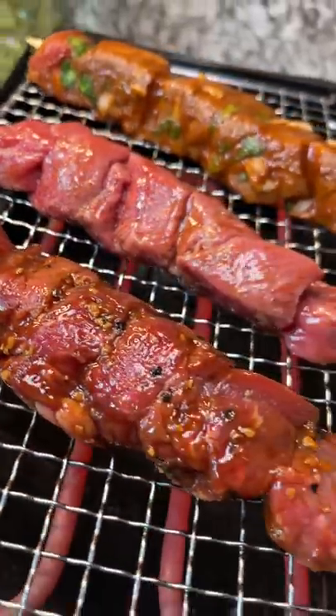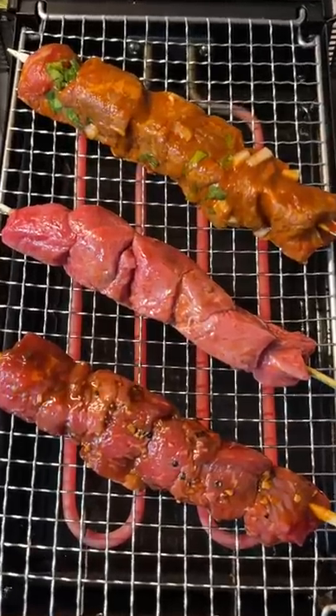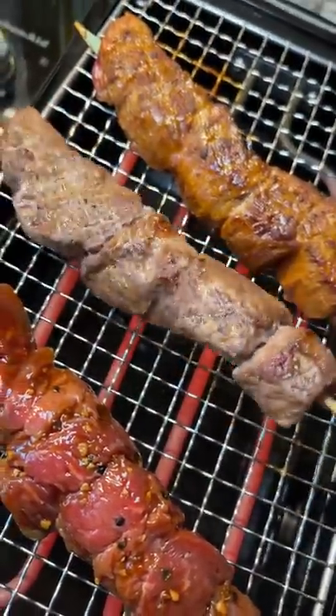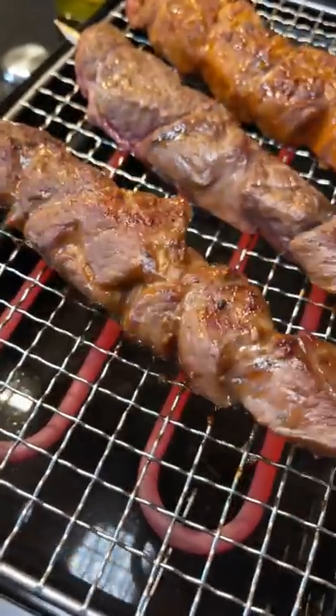I decided to use my electric grill to cook these. These were looking and smelling really good. My favorite part was definitely listening to the sizzling as I flipped the meat. Cooking with this method took a little longer than I expected, but the wait was well worth it.